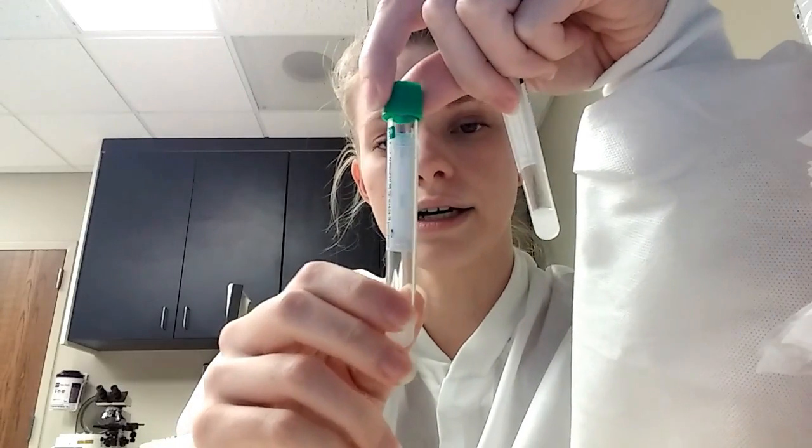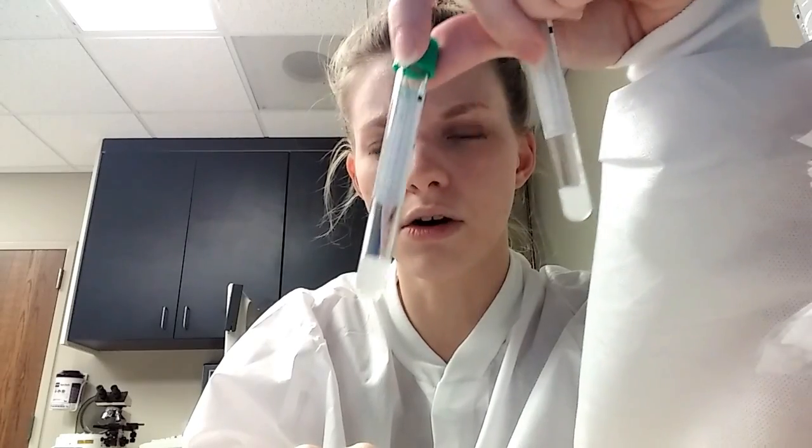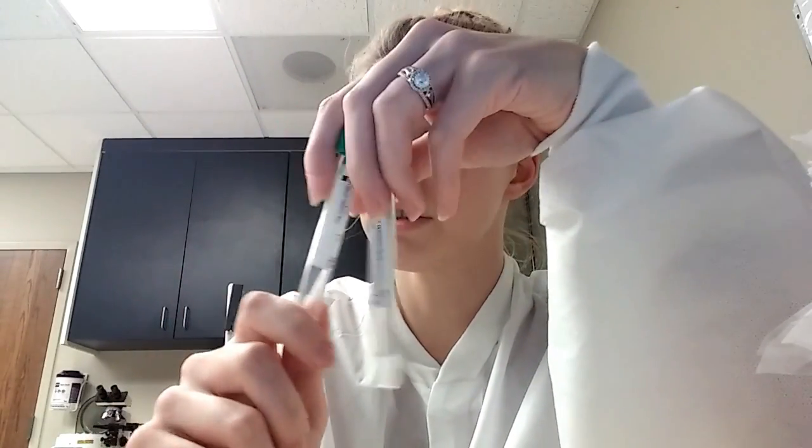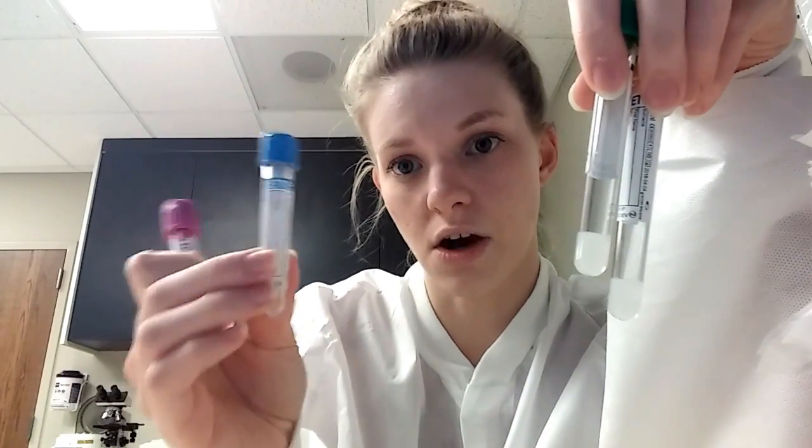The green tube is plasma — plasma is actually the same thing that ends up on top in a purple tube when you spin it down, but these have gels that separate them for you, which is nice. The green tube is where we run most of our chemistries. We also run our troponin off the green versus the gold, just because that's what it's calibrated on. Troponin is a heart marker. You can run your liver enzymes and electrolytes off this one as well, though most of those you can also run off the gold. These are chemistry tubes; the purple is hematology, and the blue is the coag tube.